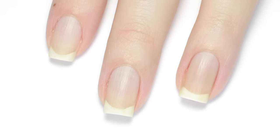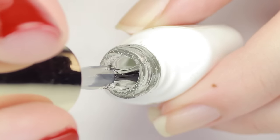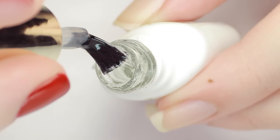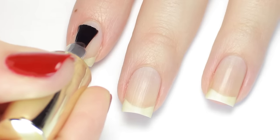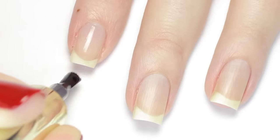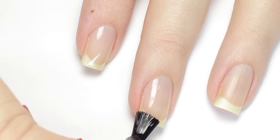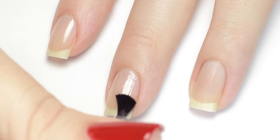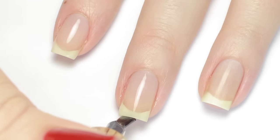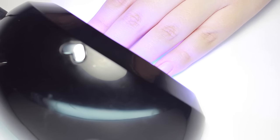Next it's time to apply base coat. This is going to be the barrier between your natural nail and the color gel to prevent staining. A little bit of gel goes a long way, so make sure to remove the excess from your brush. Carefully apply it to your nails, being mindful not to get it on the skin — if you do, just remove it before you cure. I like to use a slight scrubbing motion with the base gel to make sure it's covering my entire nail, then smooth it out. Drag what's left on your brush across the free edge to seal in the layer. Cure the gel in an LED or UV lamp according to your gel's instructions — usually 30 to 45 seconds for an LED lamp and longer for UV lamps.